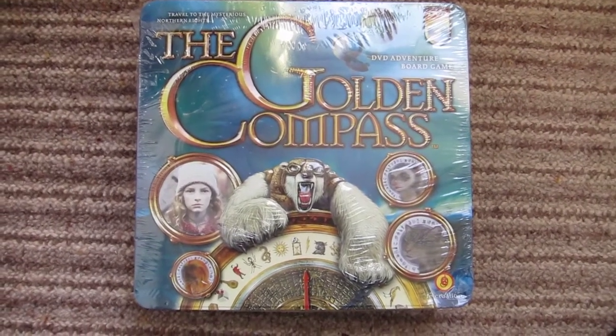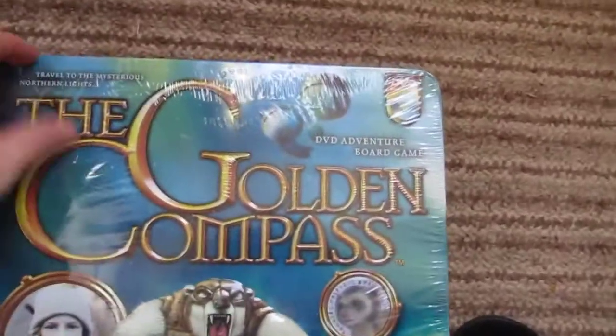Hi, this is a quick unboxing video for the Golden Compass. Let's get going shall we.